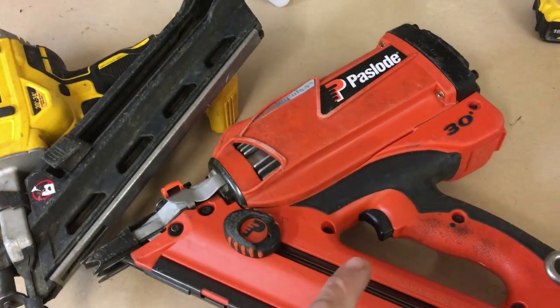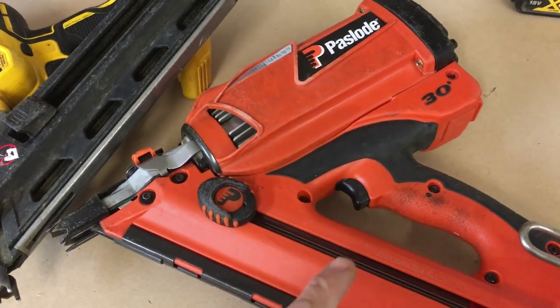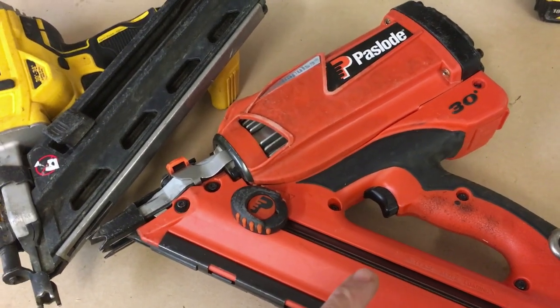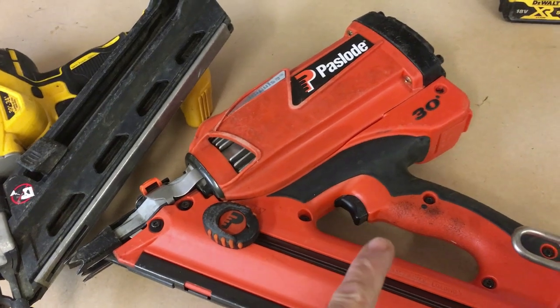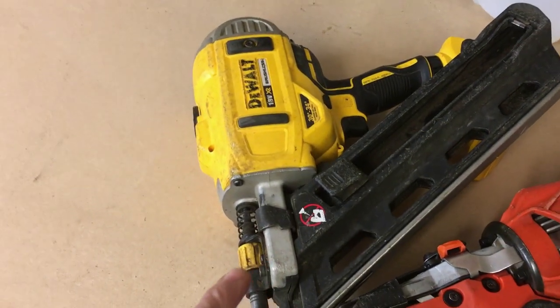Another downside for the Paslode is the noise. It's really loud — I liken it to firing a .22 rimfire rifle. It is quite a sharp crack and you really need to wear ear defenders with it. Whereas the DeWalt is more of a dull sort of thud.